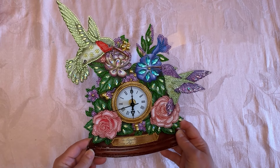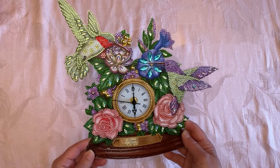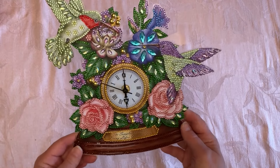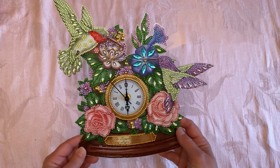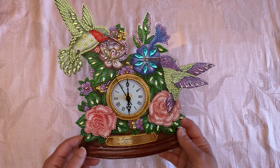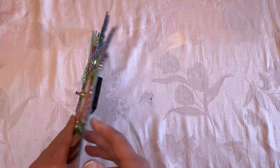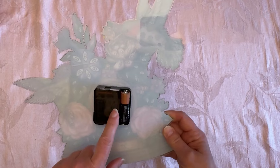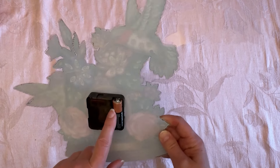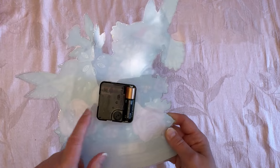I wanted to show you my completion of my hummingbird clock by DP Clubs — didn't it turn out beautiful? I wish you could see the sparkles in it, it's just really, really pretty. As you can see, the clock does work. I'm going to flip this over really fast — that's the clock works, I had to put a battery in it.